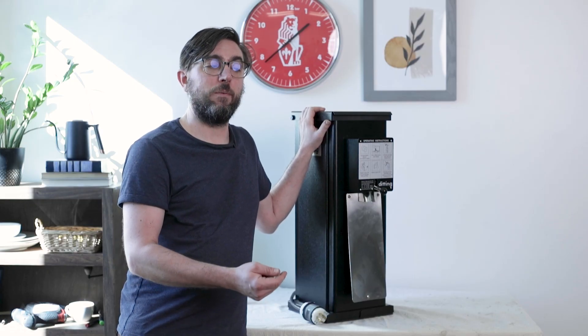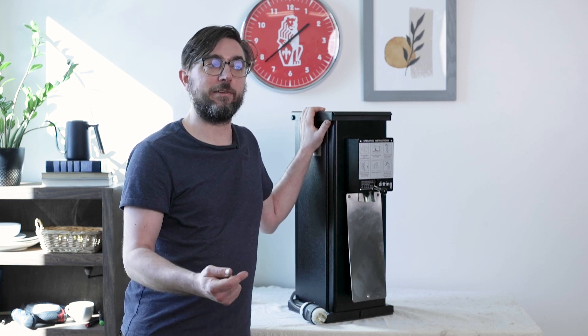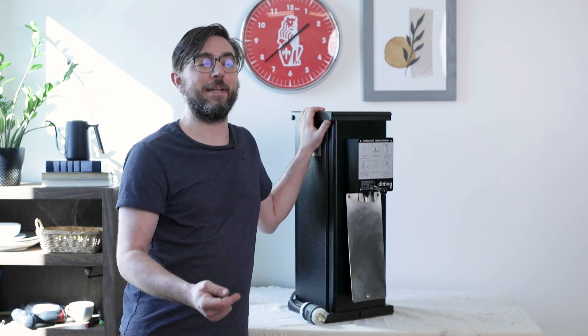The basic problem that people have, especially during installation, is that they'll notice when they power on the grinder, coffee's not coming out — and in fact, what's happening is the burrs are spinning the wrong direction. They're spinning clockwise instead of counterclockwise.